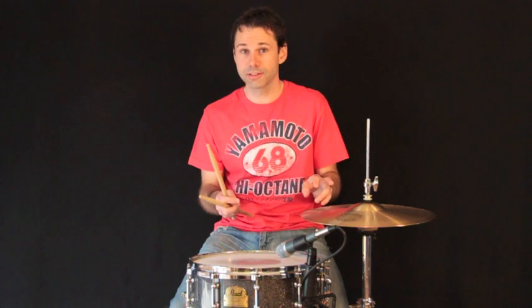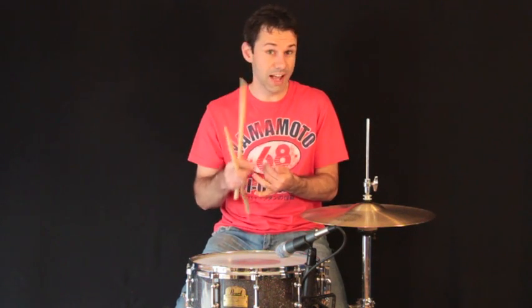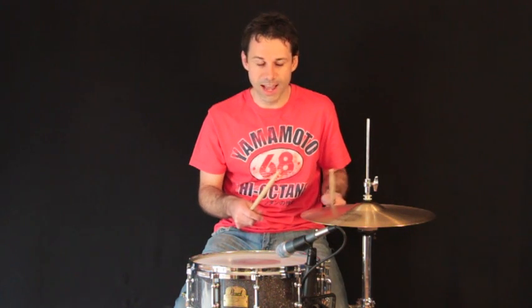Each variation was played four times there, with eighth notes on the hi-hat. You could try exactly the same thing with quarters, eighths, sixteenths, or offbeat. I'm going to try it again with sixteenths — double-handed sixteenths on the hi-hat.